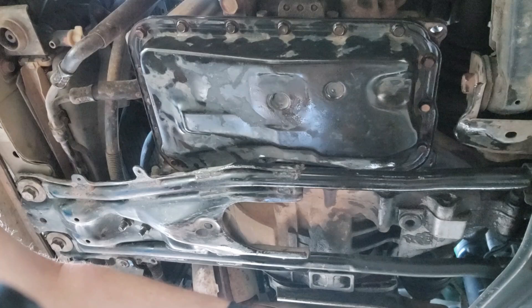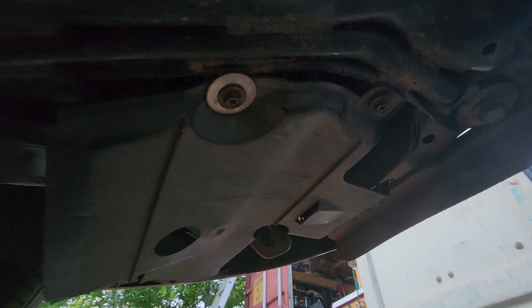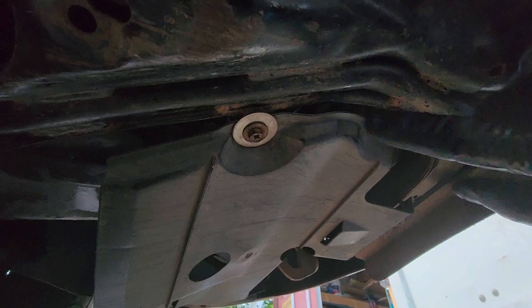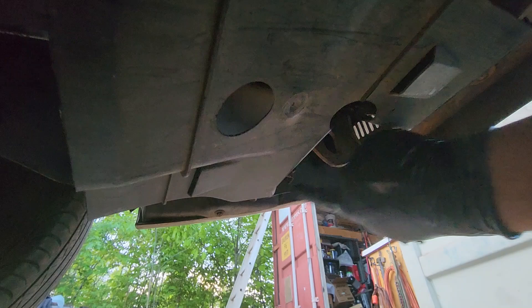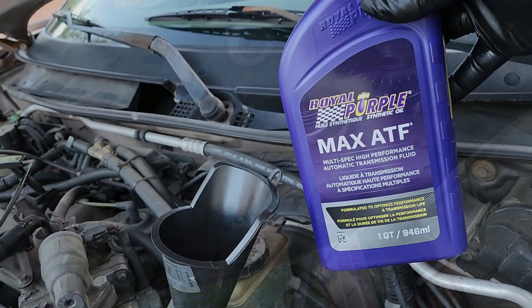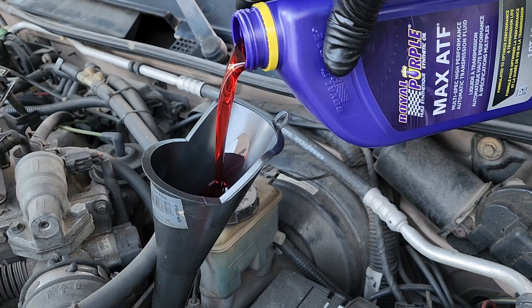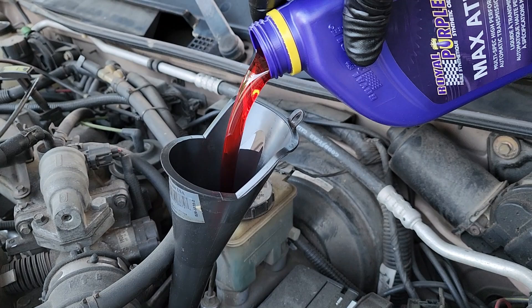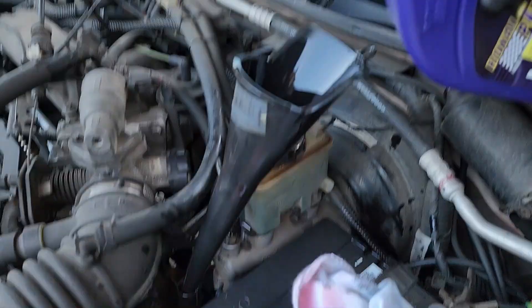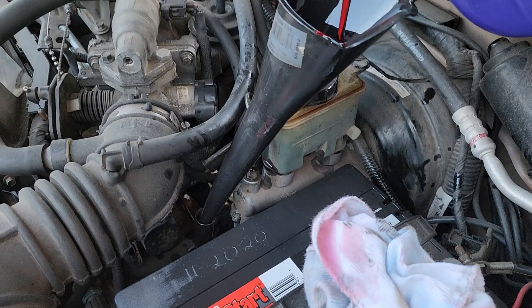Let's go ahead and get some transmission fluid in here. Don't forget to put your little plastic cover back in place — the rear is coarse thread and the front ones are machine thread, 10 millimeter head. I've got Max ATF here; you can check their website to make sure it's the right one for your vehicle. Pro tip: pour it in slowly and let it catch up in the dipstick tube, because it will overflow on you.